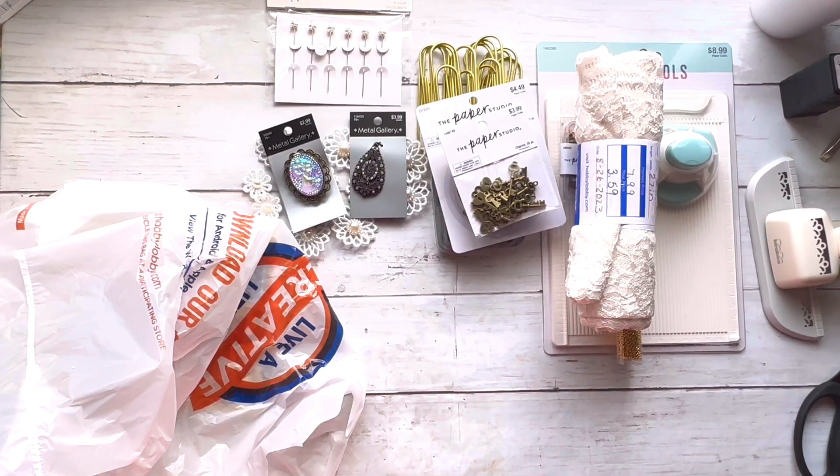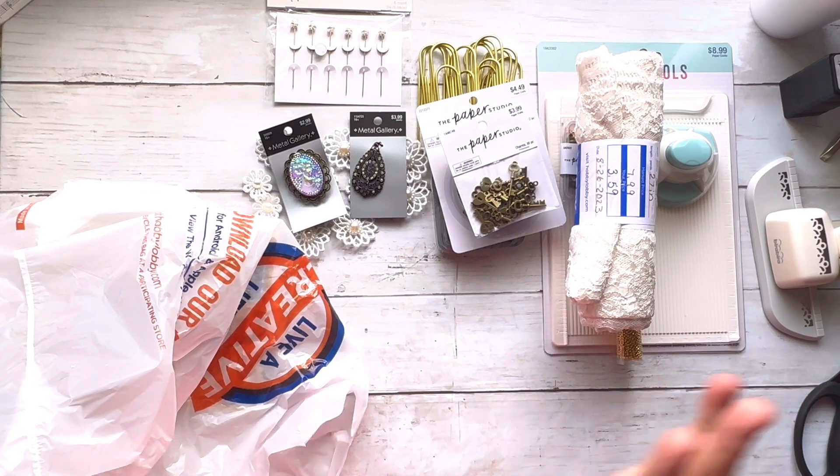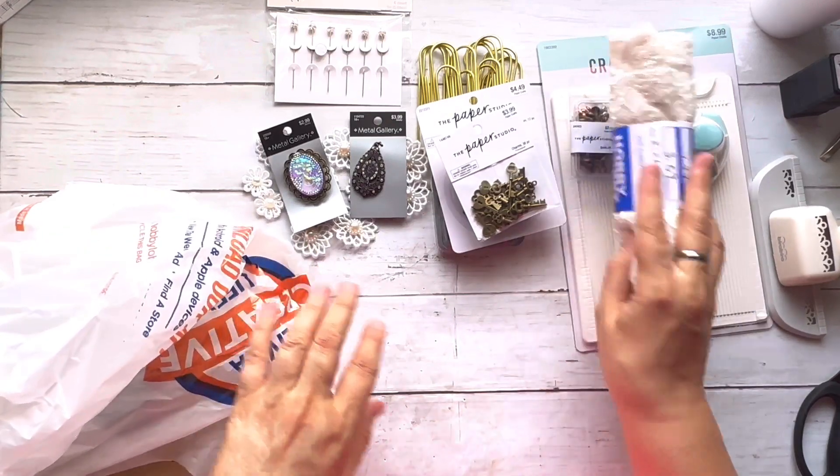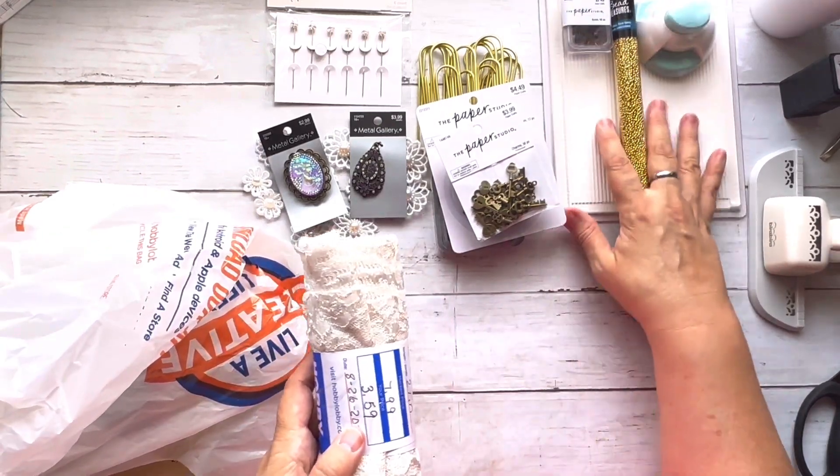My entire Hobby Lobby purchase was $52. Now I also went to Dollar Tree — I met my best friend at Hobby Lobby after going to Dollar Tree first.